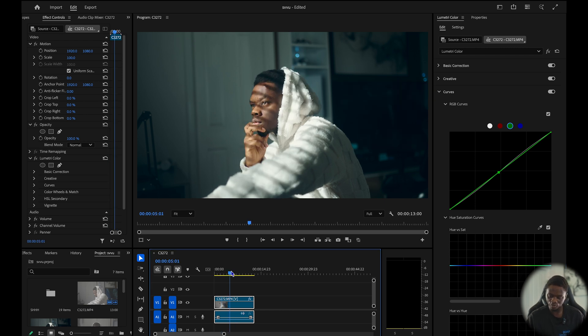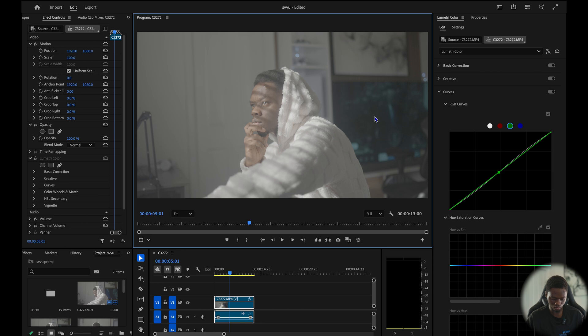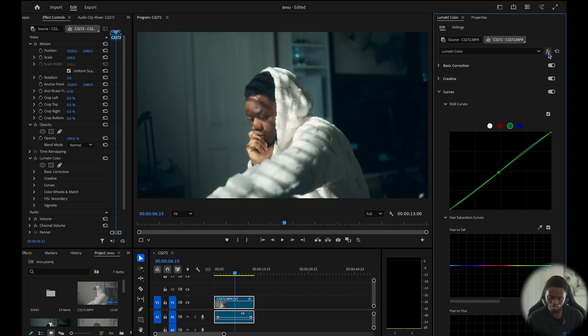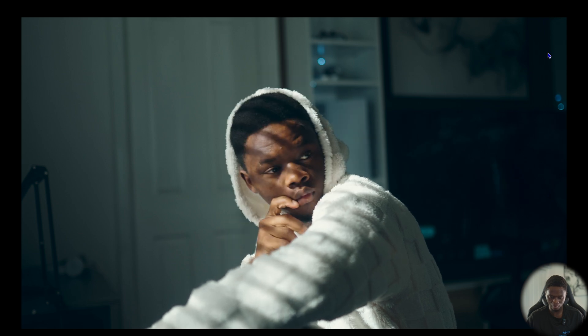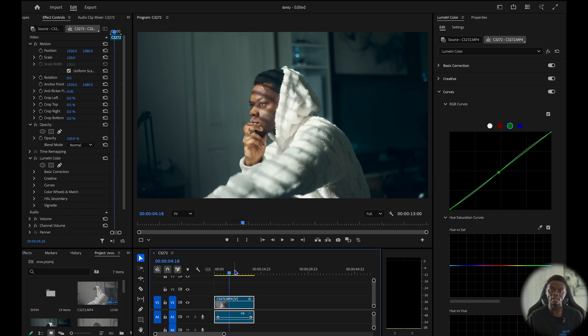So we came from here to here — this was the before and this is the after. Basically that's how you can get a very cinematic look in Premiere Pro. I'm going to upload this video so you can download it and follow along with the tutorial.